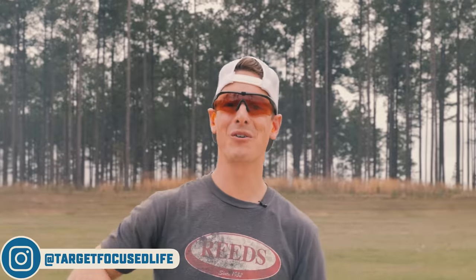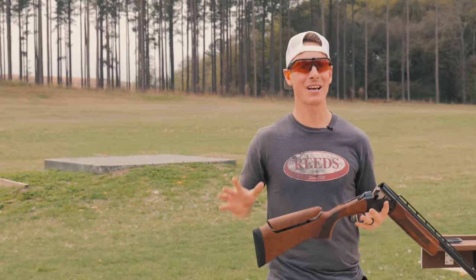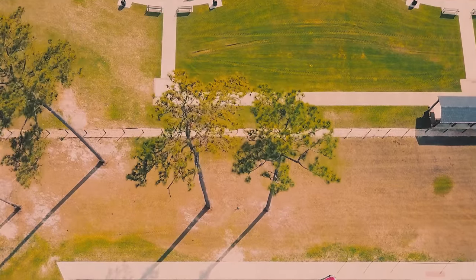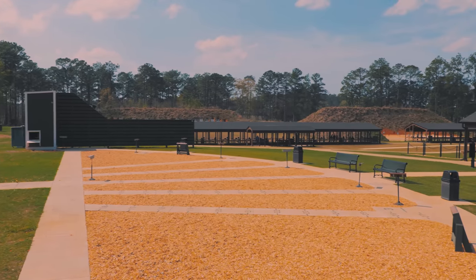What is up everyone? Welcome to Target Focused Life. My name is Steve and today I'm at the beautiful Ranges at Oakfield in Thomasville, Georgia. Amazing place. It feels so great to get out of Minnesota and get some warmer weather.